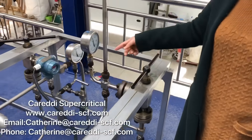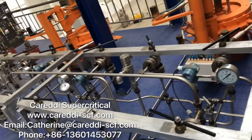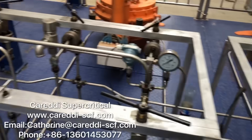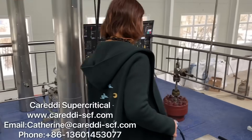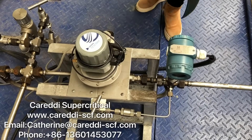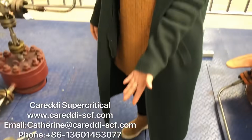There are pressure meters to show the pressure of the extractors. This is the pressure regulator valve. It will receive the signal from the computer and adjust the pressure of the extractor automatically.